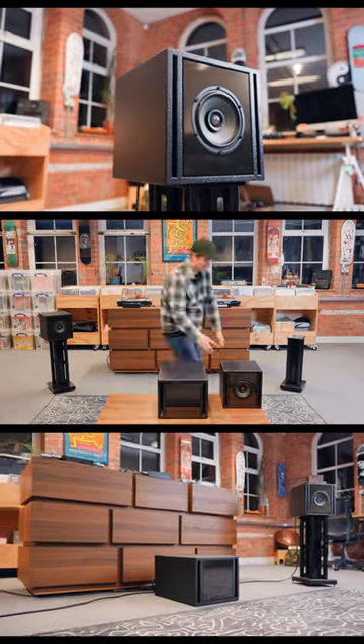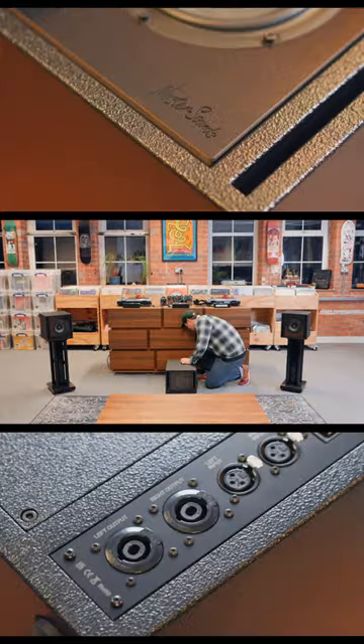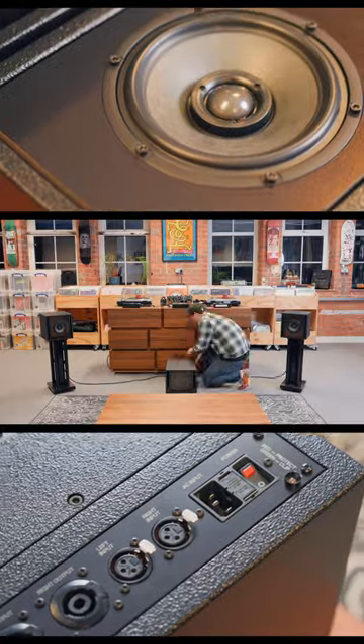The setup for Clarity was something I wanted to make as simple as possible, to really close the loop on a sound system. Everything you get with Clarity has been designed for perfect symbiosis.